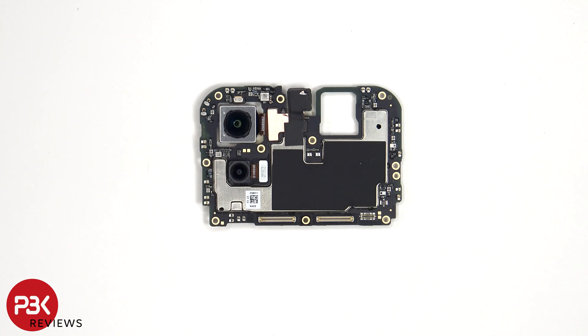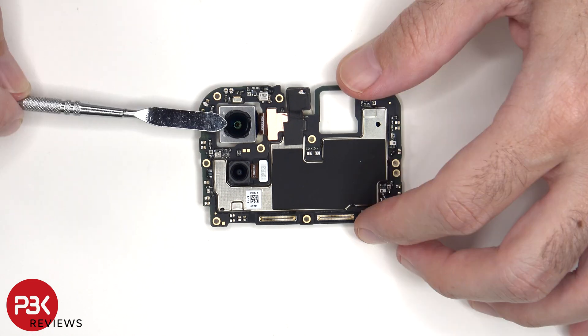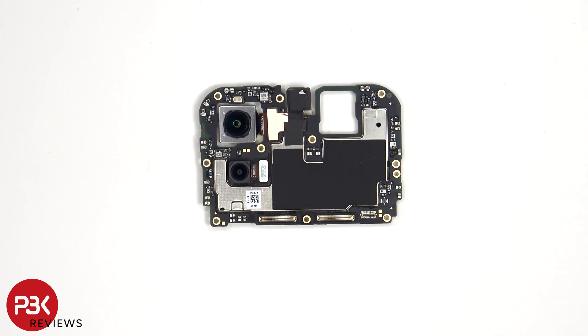Taking a look at the main board, we see the 50 megapixel primary camera as well as the 8 megapixel ultrawide. The main camera is the only one with OIS or optical image stabilization. As for the camera connectors, those can be disconnected by just popping them off.